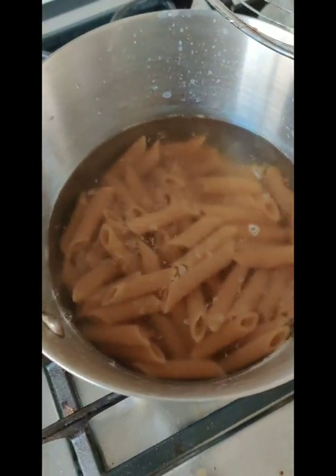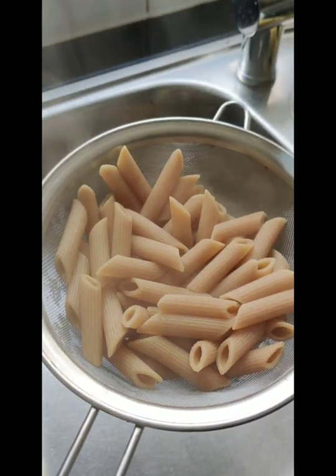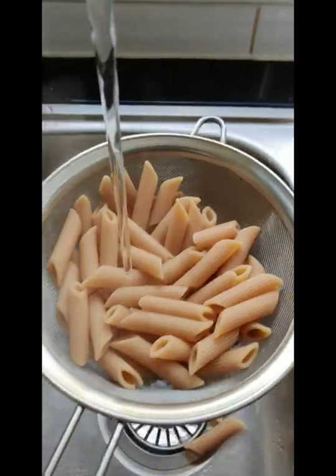Though the change in both of these properties seems contradictory, adding salt — even though it increases the boiling point — helps reaching the right temperature for cooking at a faster rate.